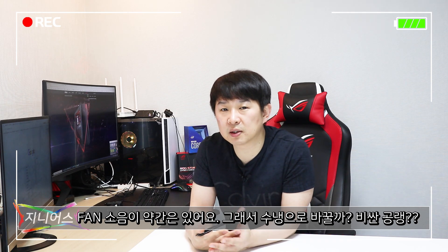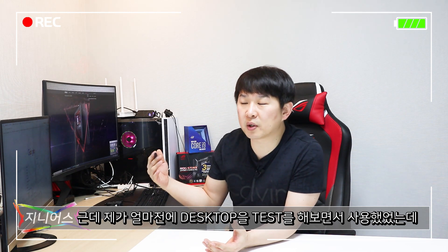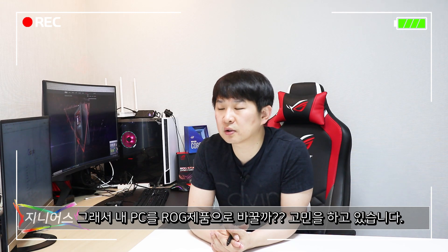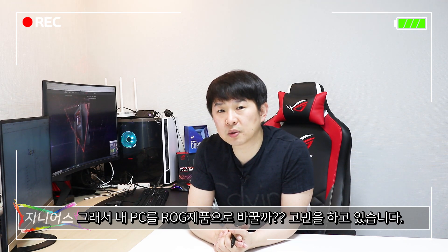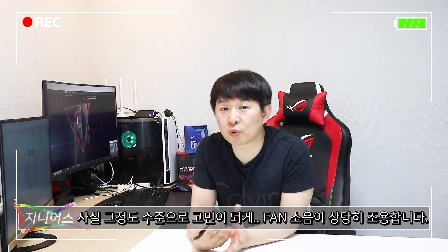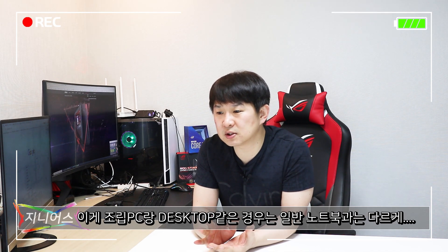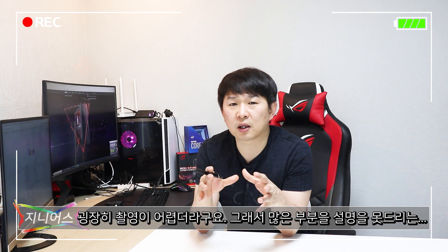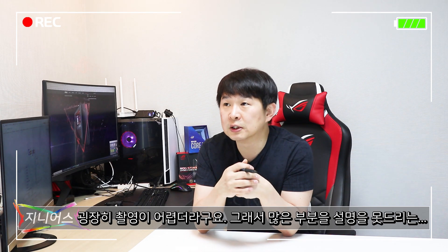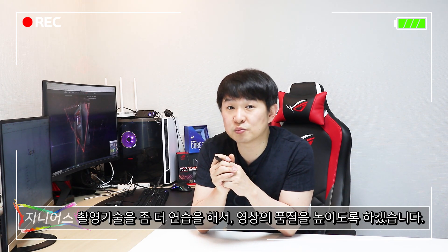저도 현재 조립 PC를 사용 중인데 팬 소음이 약간 있어서 수랭으로 바꿀까, 조용한 공랭 팬으로 교체할까, 케이스를 바꿀까 고민하고 있었는데요. 이 제품을 하루이틀 정도 테스트해보니 소음 차이가 상당히 있어서 ROG 제품으로 그냥 바꿀까 고민이 될 정도로 팬 소음이 매우 조용했습니다. 이 제품을 더 디테일하게 설명 드리고 싶지만 데스크탑은 노트북과 달리 촬영하기 어려운 부분이 있어, 궁금한 점은 질문 주시면 답변 드리겠습니다.